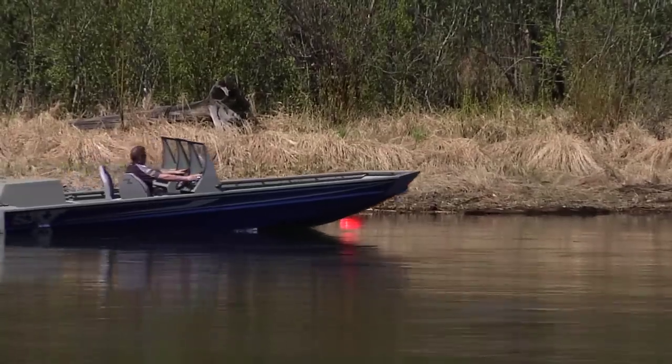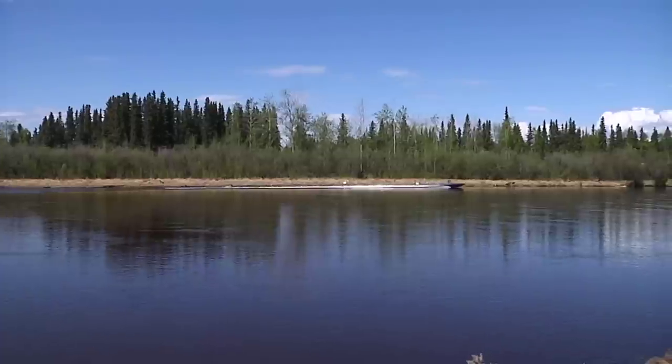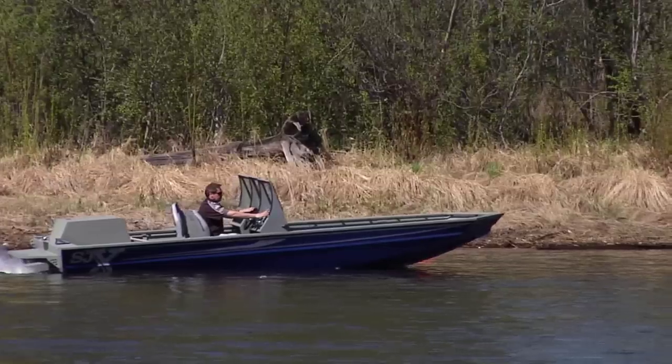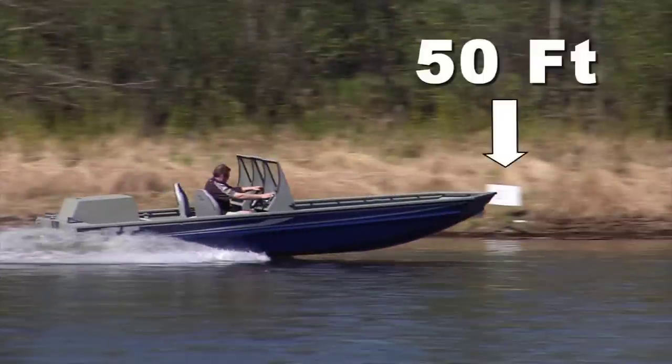Let's start with acceleration. A great hole shot, and the ability to get your jet boat on step quickly, means a lot more than just bragging rights on the river. Our SJX jet boat gets fully on step in less than two boat lengths, with zero cavitation.